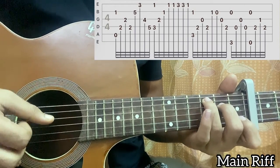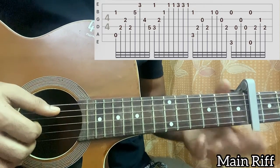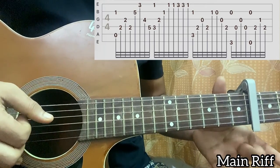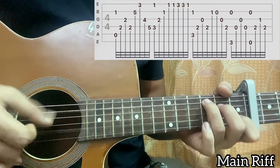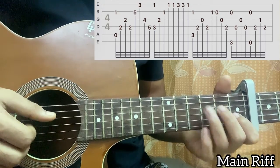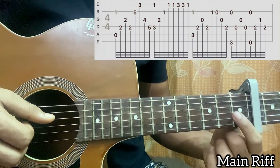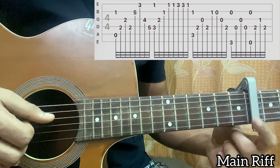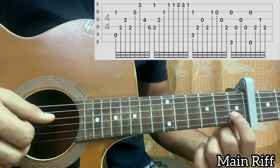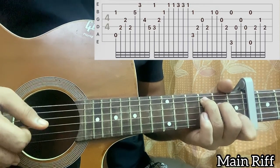Then you do a hammer-on to a pull-off, which is optional. In the tab it's basically: one on B, then open B, then open G, then second on D — follow the tab. You can do a hammer-on to a pull-off instead of just plucking one then open on the B string, which is using your index to hit that fret a bit faster and harder, then quickly taking it off — you pinch it and bring it off super fast.